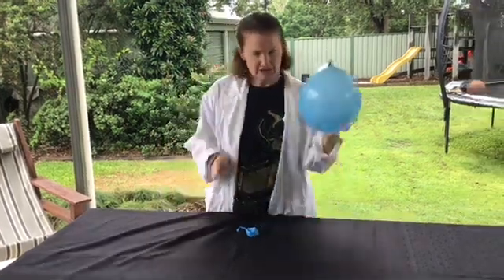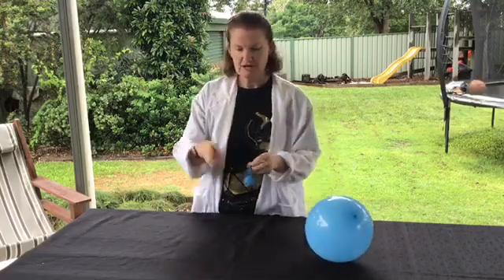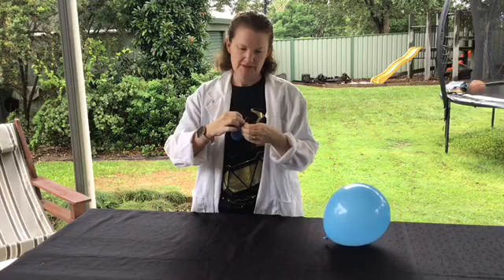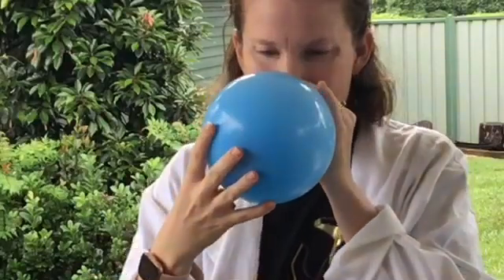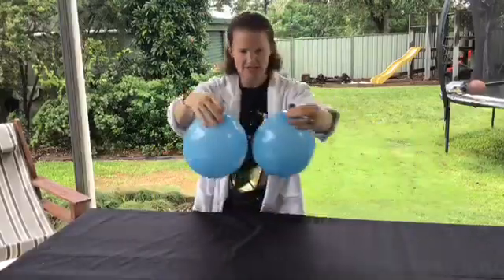What I've got here is a normal balloon, just blown up and tied normally. This second balloon, I'm going to pop the marble inside it and then blow that up, and I'll try and keep them around the same size.